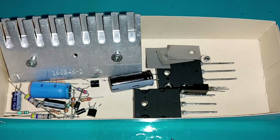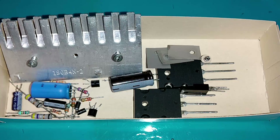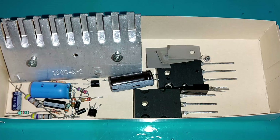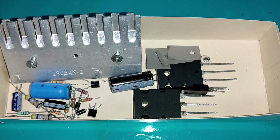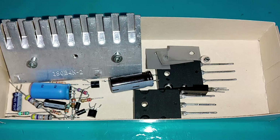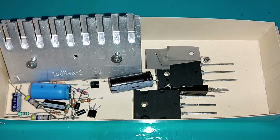Se você quiser adquirir alguma assinatura do nosso canal, tem a opção de virar membro. Tem vários valores razoáveis que cabem no bolso de qualquer pessoa. Você pode ter menções em vídeos, vídeos a pedidos, selos, preferências e comentários fixados no topo. Tem planos iniciante, amador e profissional. É só entrar na opção 'Seja um membro' e ver se cabe no seu bolso.